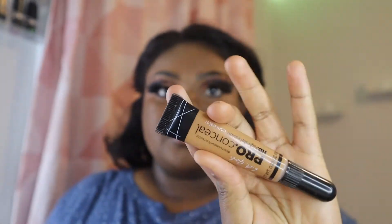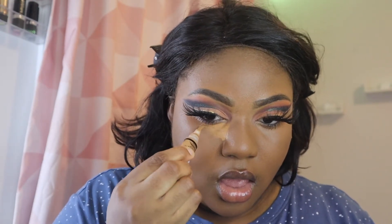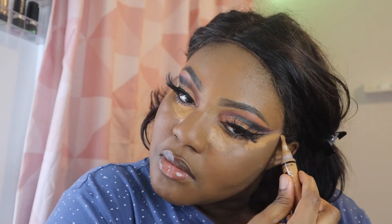Going back in with my LA Girl Pro Concealer in the shade Fawn, I'm using that to highlight the areas under my eyes to give that swoop look and lift my face. I'm also highlighting my T-zones and the other parts of my face.